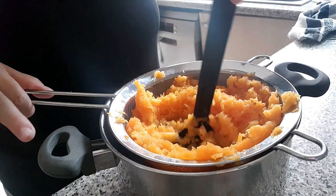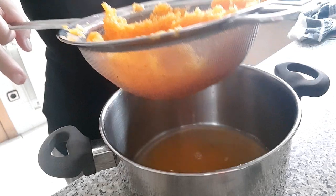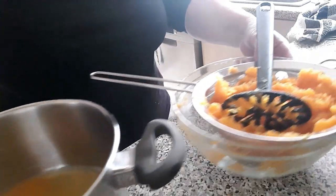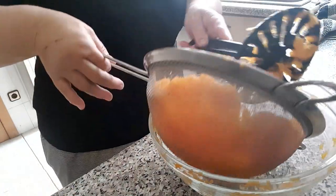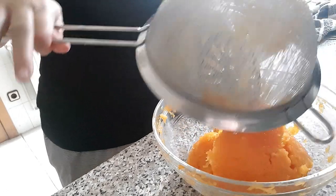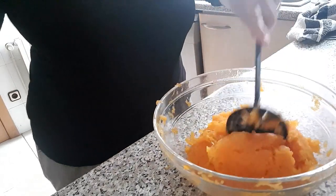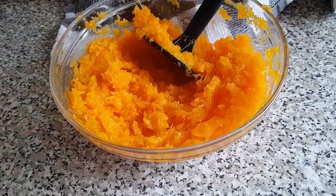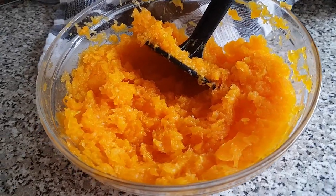Hacía ya mucho tiempo que iba detrás de ella, así que sin más os muestro la receta escogida. Al final tuve que hacerla con hojaldre, ya que la masa que compré no hacía más que romperse y ni se dejaba manejar. La masa también la podemos hacer, pero como siempre vamos con prisas es mejor utilizar la masa quebrada que se puede comprar ya preparada. Eso sí, comprad una de buena calidad.